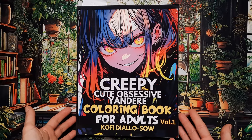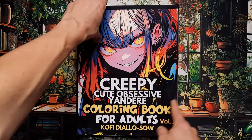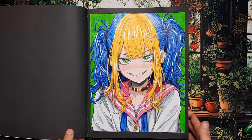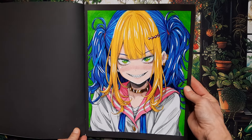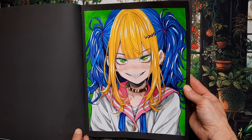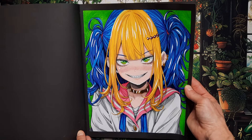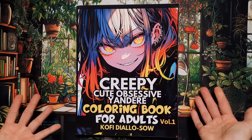Then we have Creepy Cute Obsessive Yandere Coloring Books for Adults, Volume One. I did this girl — I really like doing multicolored hair in here, so I gave her blonde bangs and blue hair, added some pink for contrast, and green eyes. I think she turned out pretty well. Can you say cute or is she more creepy? Tell me in the comments. I think she's more cute — she does have shark teeth though.